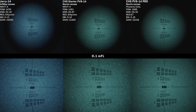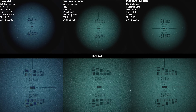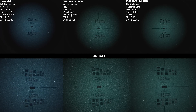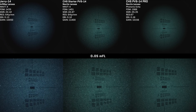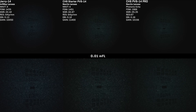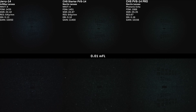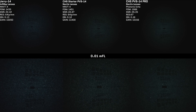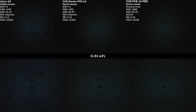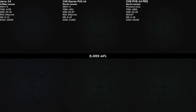Let's go over what we're comparing today. We'll have the PVS-14 starter kit compared to the ever-popular Jerry-14. We'll take the lens protectors off for the test so the nods are performing in the best conditions possible. We'll also put it against a mid-range option — a mil-spec PVS-14 Pro, which has a Photonis Echo tube in it. All three devices are going into the Hoffman, and we'll do some lab testing as well as take them out into real-life environments.